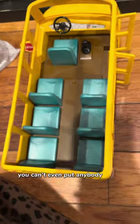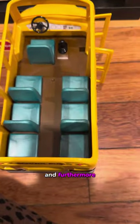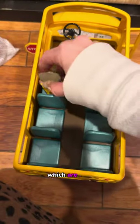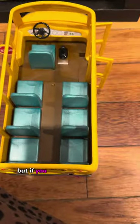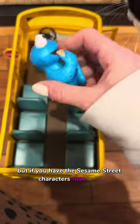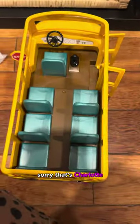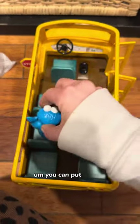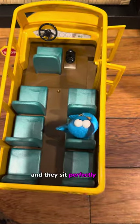And some buses you can't even put anybody inside. Furthermore, not only can you put Calico Critters in, which are what this bus is made for, but if you have the Sesame Street characters that bend, you can put them in and they sit perfectly.